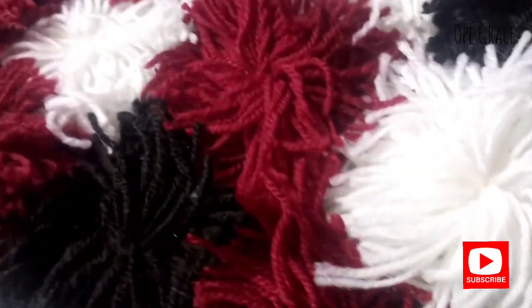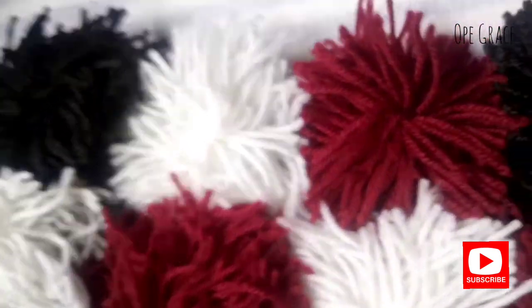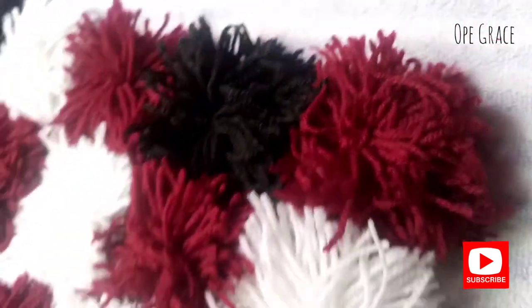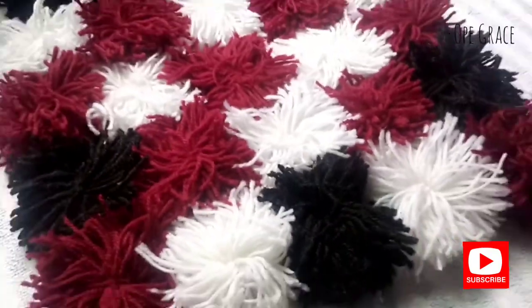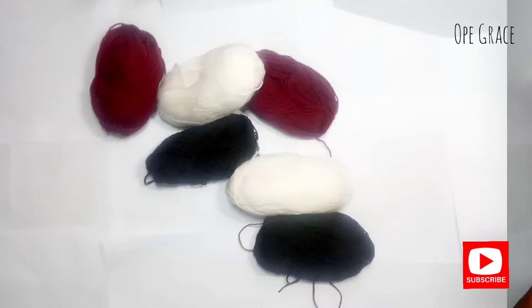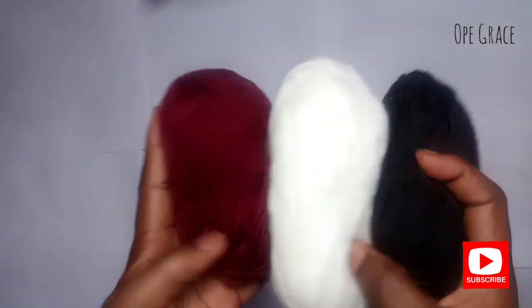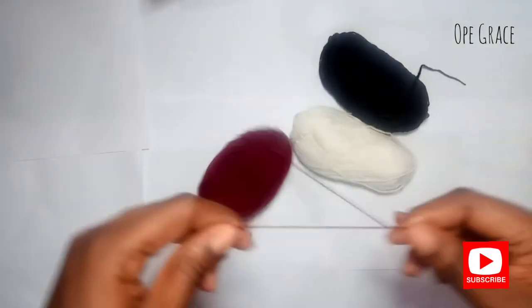Hi guys, welcome to my channel! Today you're going to learn how to make a bedside rug using yarn. In this video I used about five yarns and also a very hard nylon bag. I used three different colors: wine, white, and black. You could use any color of your choice.